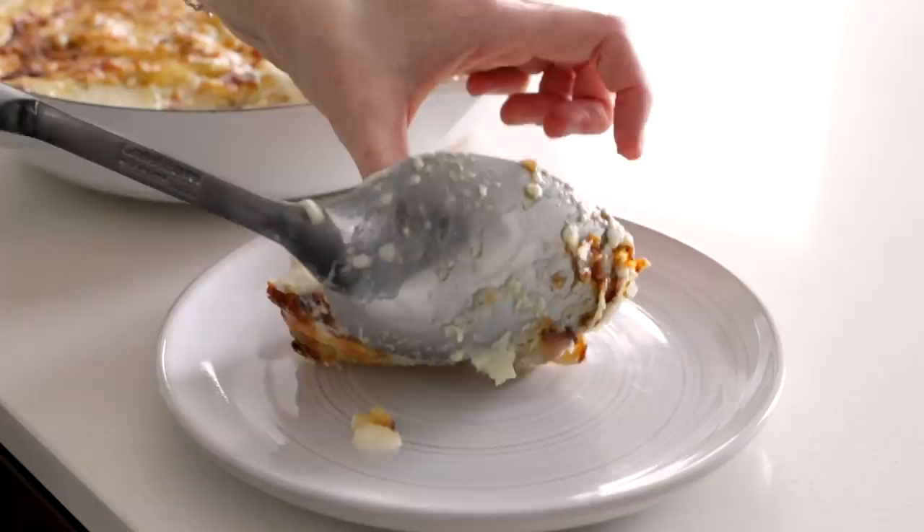It's creamy, flavorful with a four cheese blend, and melt-in-your-mouth delicious. I think you guys are gonna love this one, so let me show you how to make it.